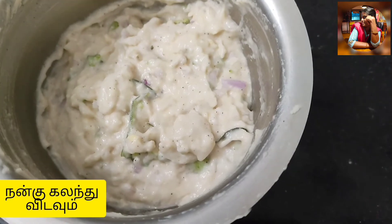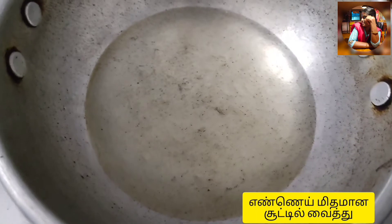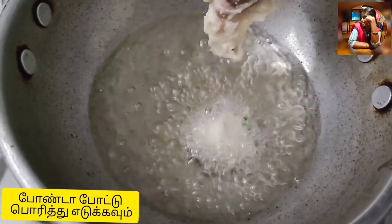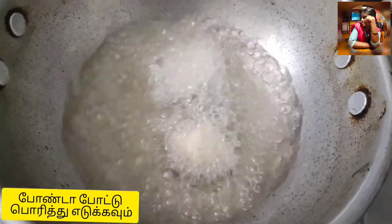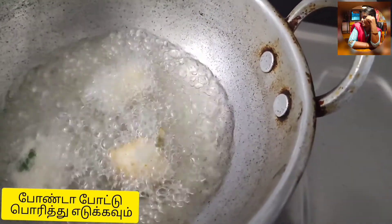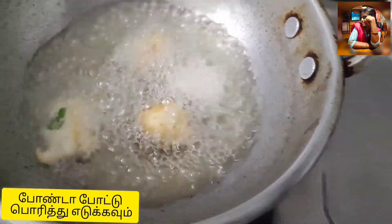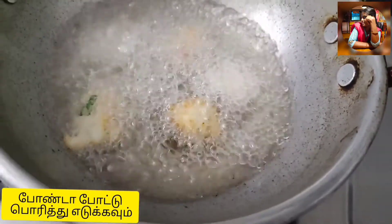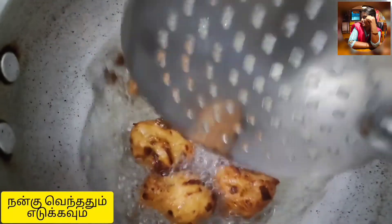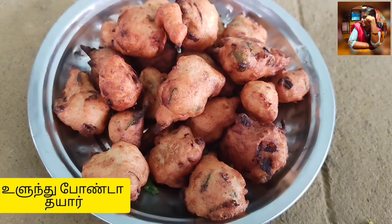I have to trim it a little bit. This is a good recipe — a very simple recipe.